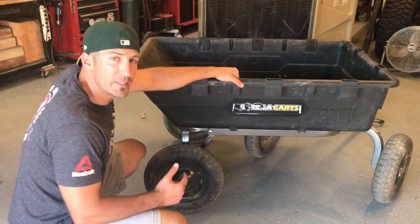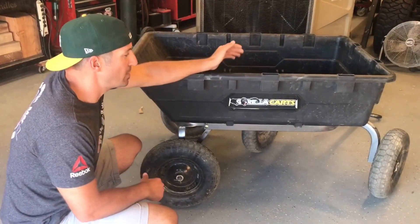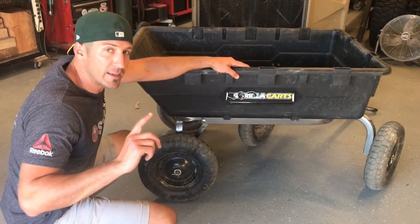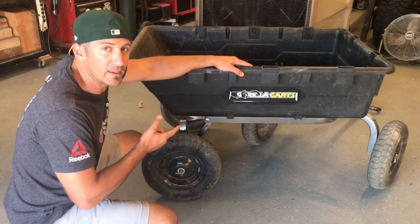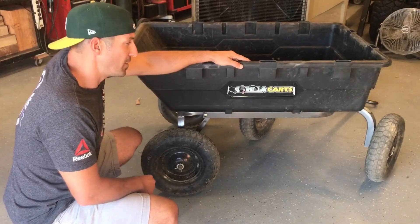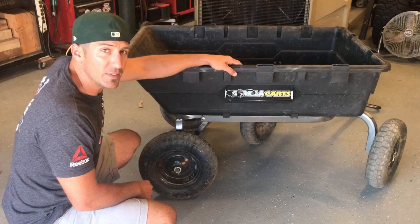Hey everyone, in this video we're going to be doing a full review of the 10 cubic foot Gorilla Kart from Gorilla. Now I know you guys have all had a wagon in your lifetime, but this is a wagon on steroids and claims to hold 1,500 pounds. So if you're interested in seeing if it's truly that tough, stick around.